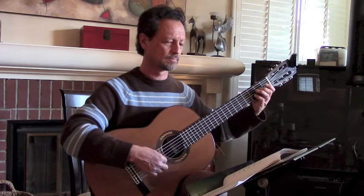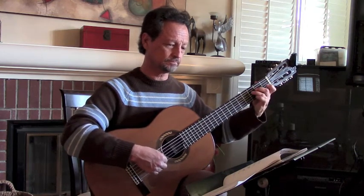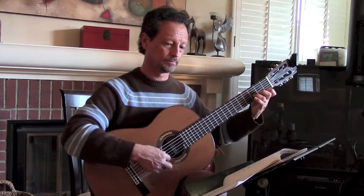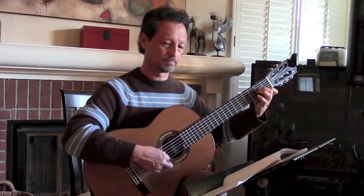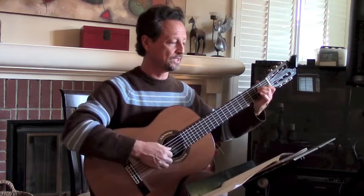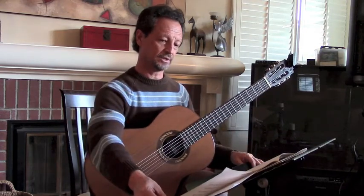One, two, three, four, five, six. I'm going to change the page right before D. And then section D seemed to be fine, and so I'm going to look for little sections here that I can help you with.